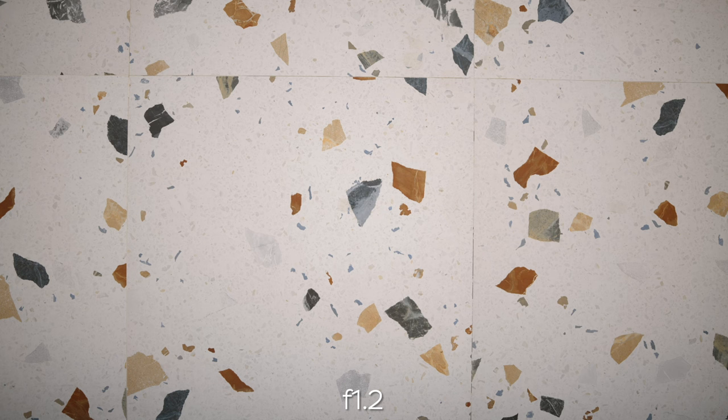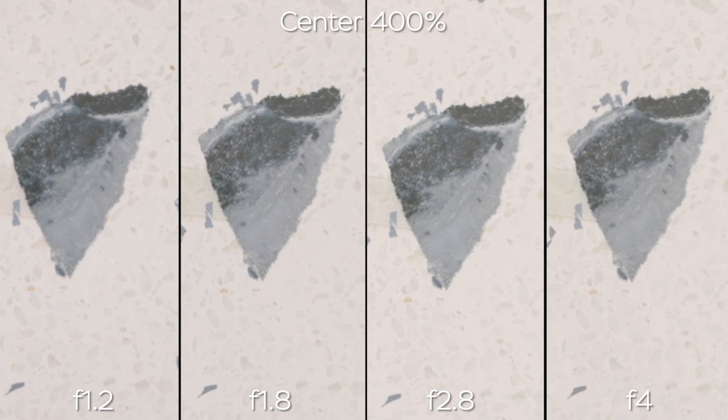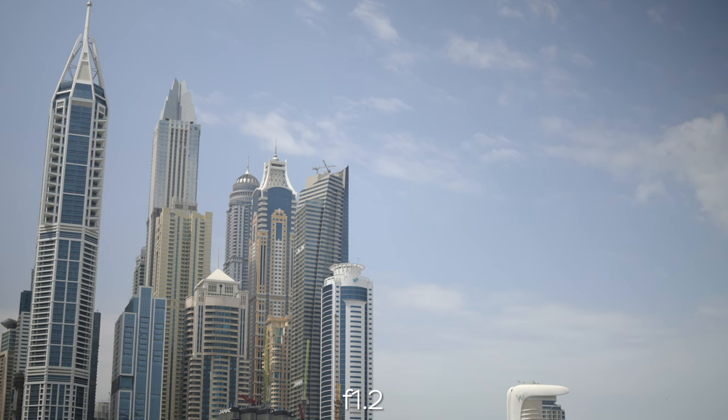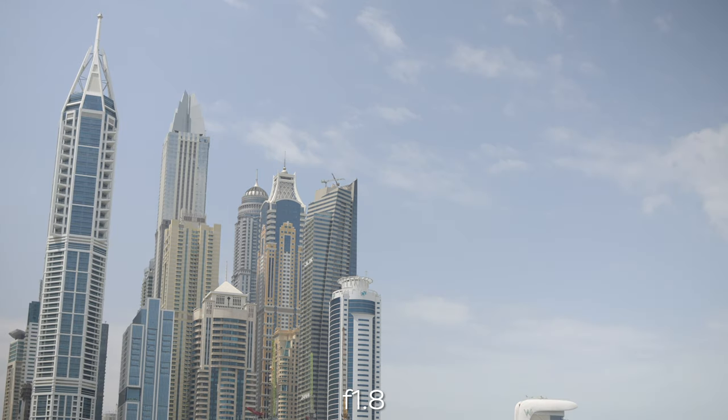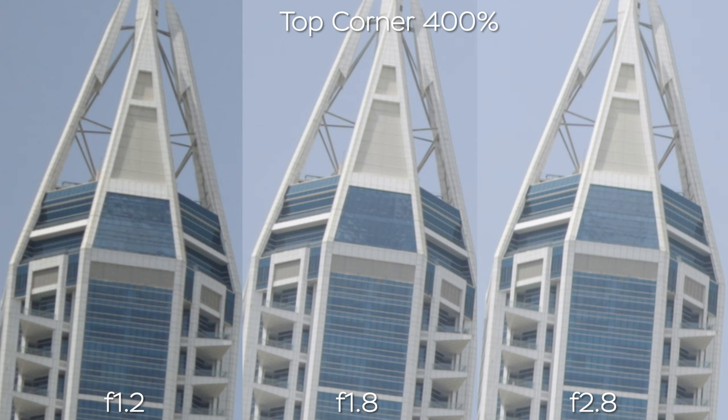Now let's look at sharpness, vignette, and distortion. At f1.2 we do see some vignetting but almost zero distortion and really good sharpness even in the corners. At f1.8 we almost completely get rid of the vignette, and at f2.8 we have even illumination of the whole frame. F4 does almost nothing further in terms of vignette or sharpness. Looking at the center of the shot at 400% scale, f1.2 is really sharp — not much softer than f1.8 or even f4. Corner sharpness is really nice at f1.8, though the vignette is strong at f1.2. In real-world examples, at f1.2 the corners are darker, at f1.8 they're much brighter, and at f2.8 we have even illumination. At 400% the sharpness is great even wide open.